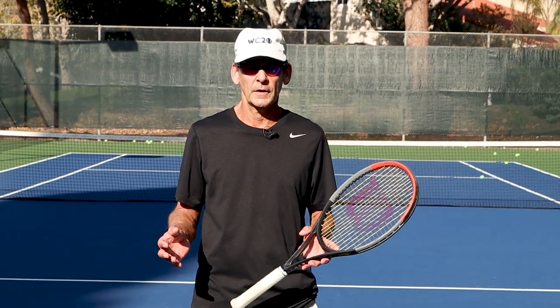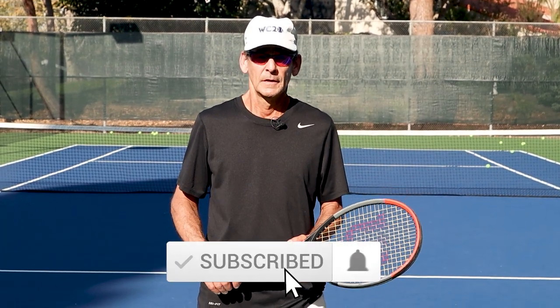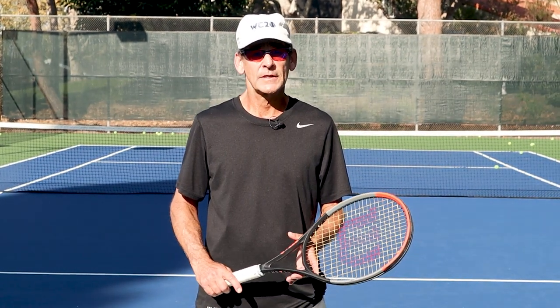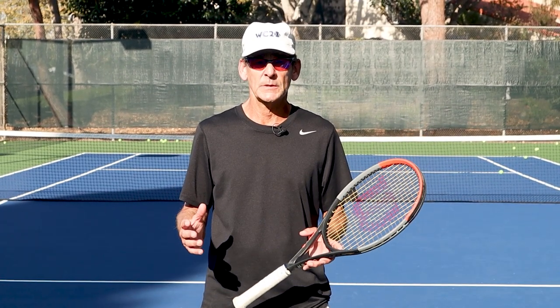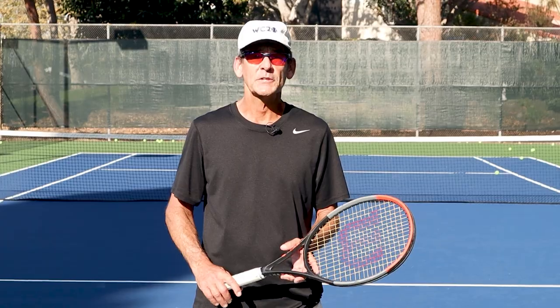Thanks so much for watching today's lesson. I hope you'll take these concepts onto the court and build your high contact forehand into a professional quality weapon. Please remember to like, comment, and subscribe to the channel, and click the link in the description below to gain access to my free mini course on the forehand, which teaches you the five essential principles you need to develop a professional quality forehand. Thanks again for watching and we'll see you in the next video.